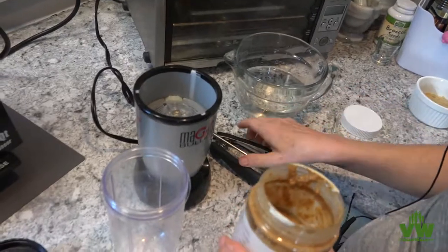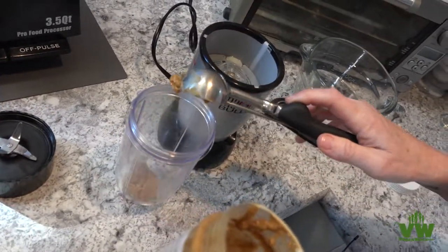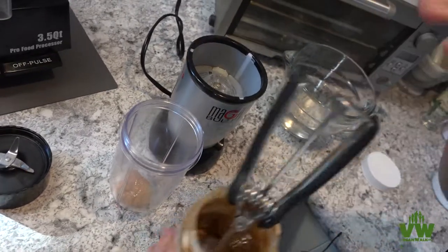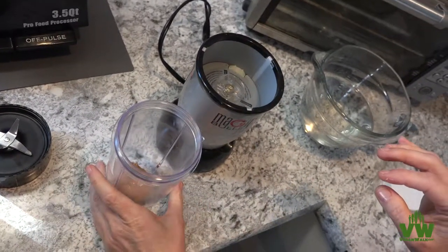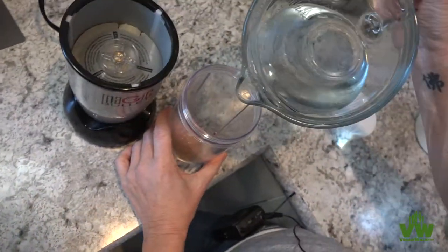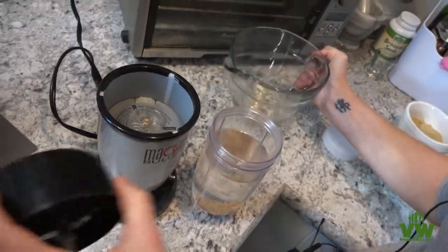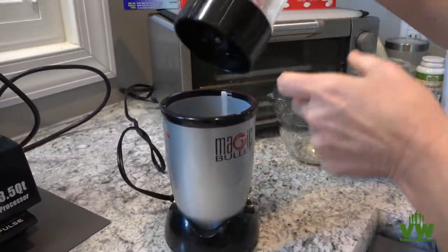We're going to put together a quick mix almond milk. This is a great shortcut way to create a healthy almond milk with no preservatives or additives. We're using two tablespoons of almond butter and two cups of water, just going to spin this using our magic bullet until everything's fully combined.